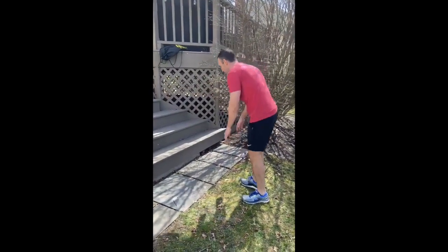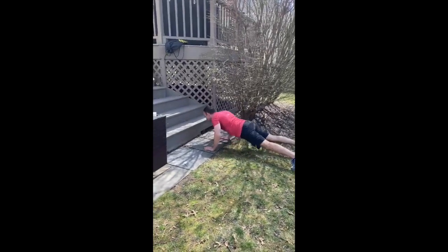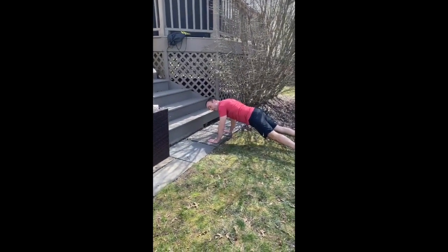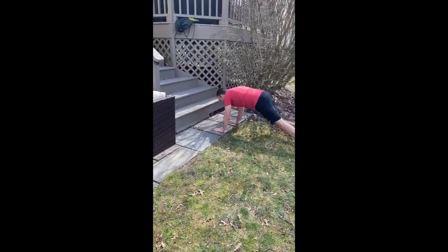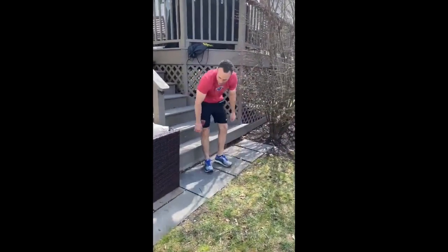From there you're gonna go into a push-up using the step. Full push-up, then step up — up, up, down, down. When you step up, don't let your back sag, keep your back nice and flat. You're gonna do 10 of those.